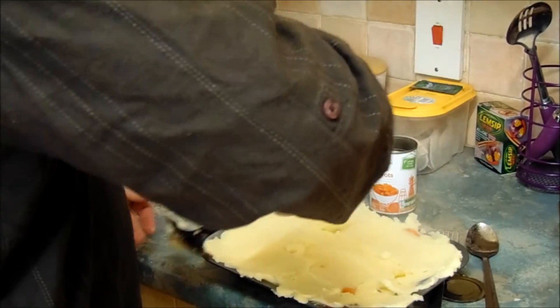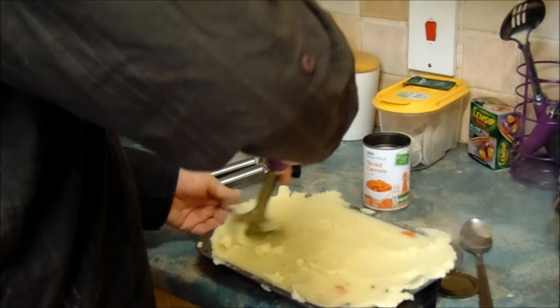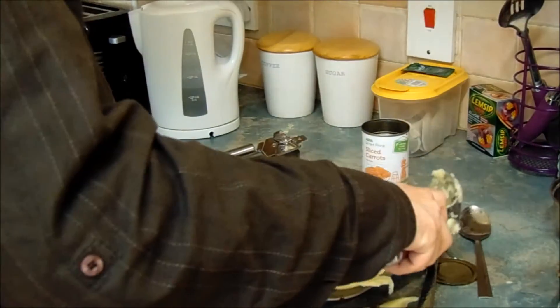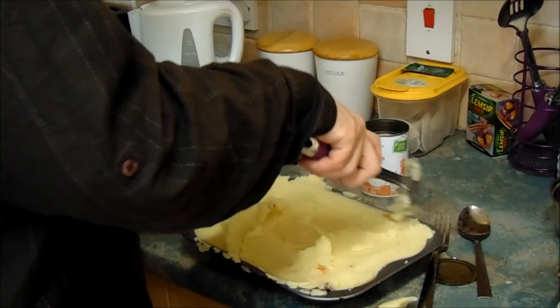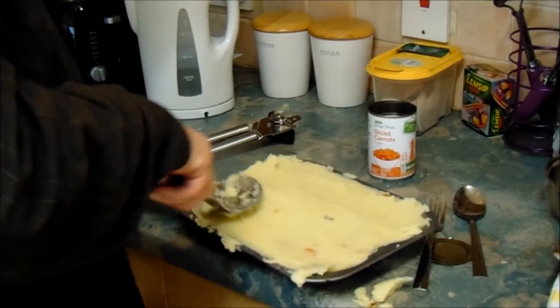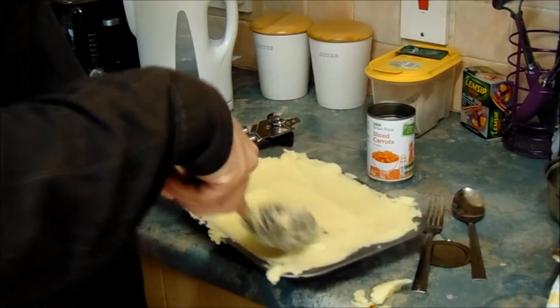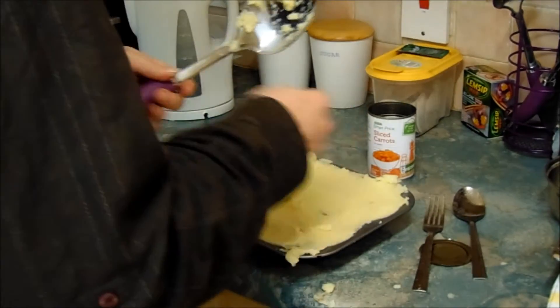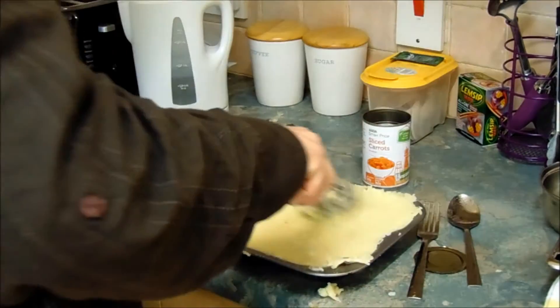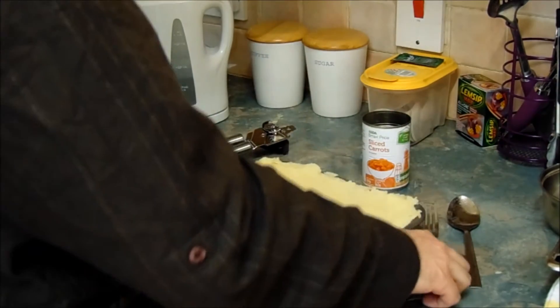If you'd kept too much of that gravy juice in the tray, it would have spilled over by now for sure. If it does fall over the side, it doesn't really matter — you can always tidy it up and put it back in the middle. It's like modeling clay: you just redo it and refit it. That's basically it for the spreading part. As you can see, you've got a nice smooth potato surface.